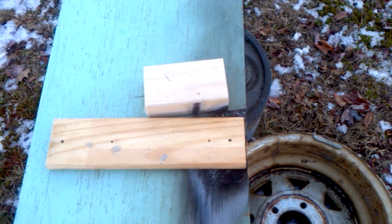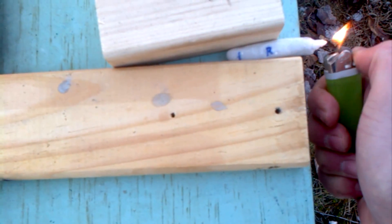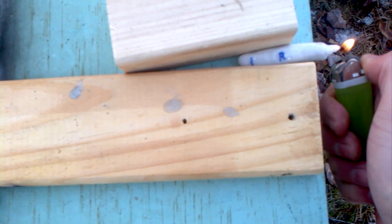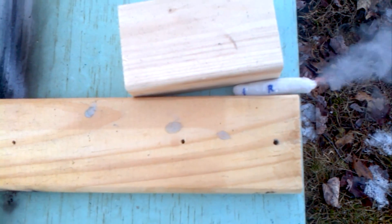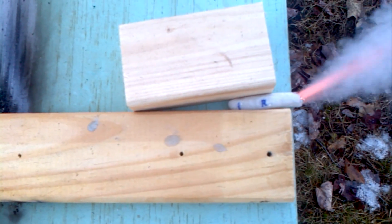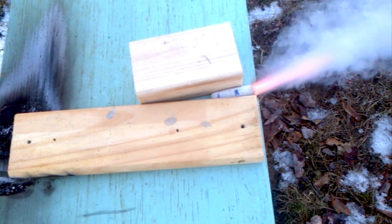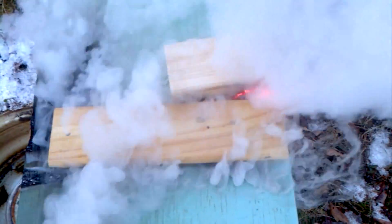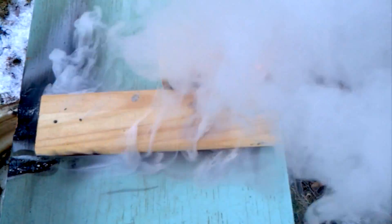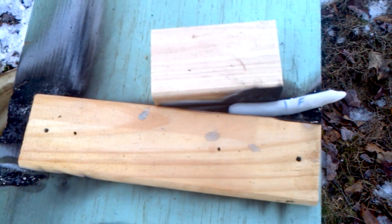Moving on to the recrystallized fuel. There's a little nub — kind of a wick — and mark. It burned through a fracture, completely engulfed, and it's already done.